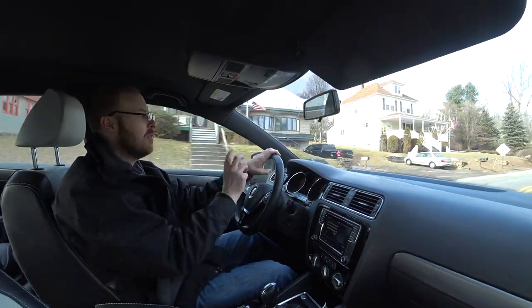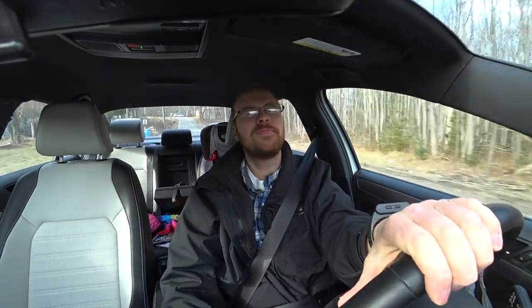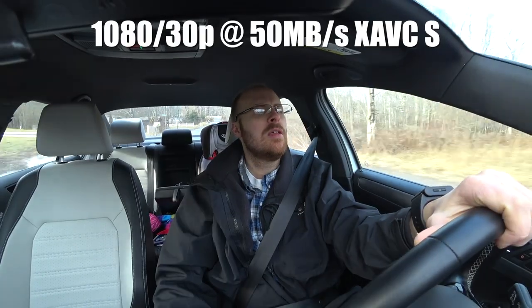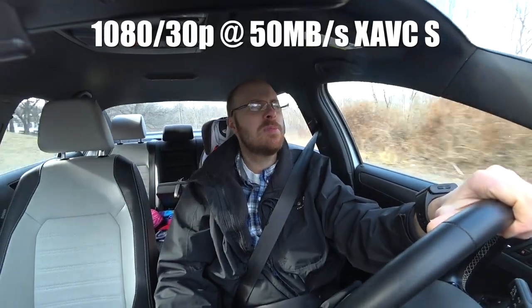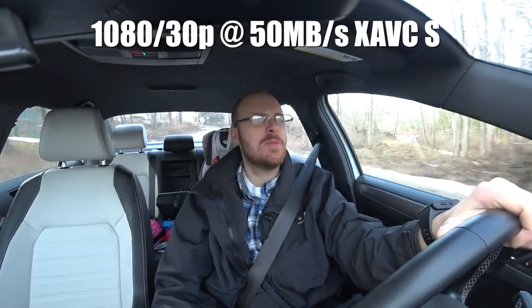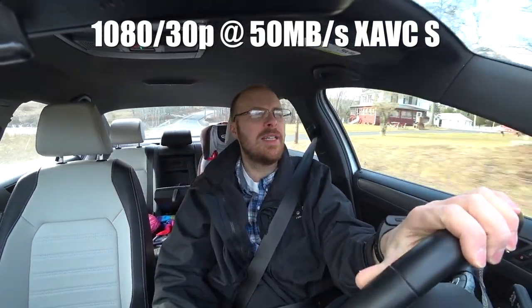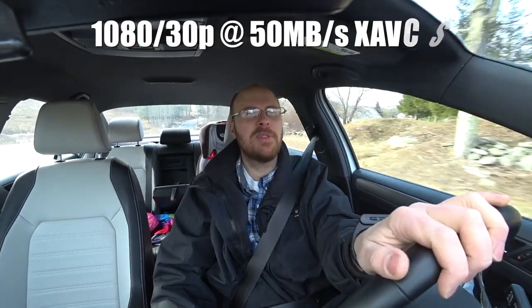And if I hit the button again, it'll stop recording, like now. So now I have it mounted on the front window, the front windshield, and we'll see how it does there. I'm recording in 1080p at 30 frames per second, which is 50 megabits per second, so I just wanted to get some good footage with high-speed moving subject type situations.